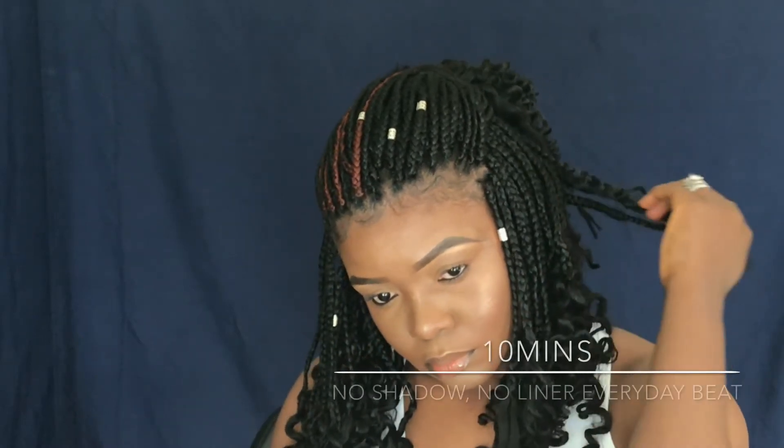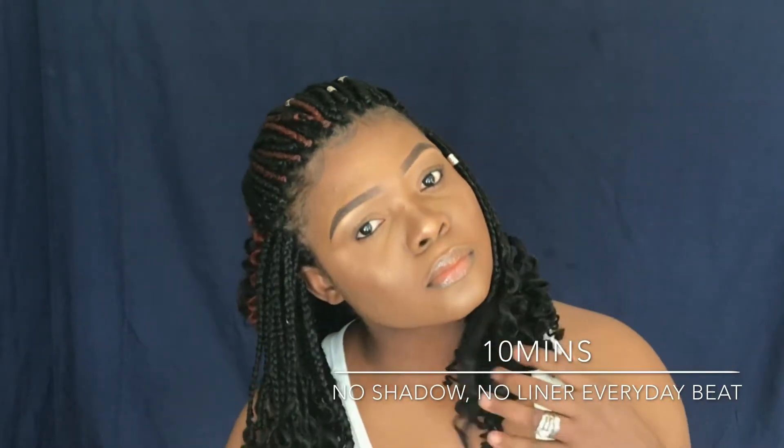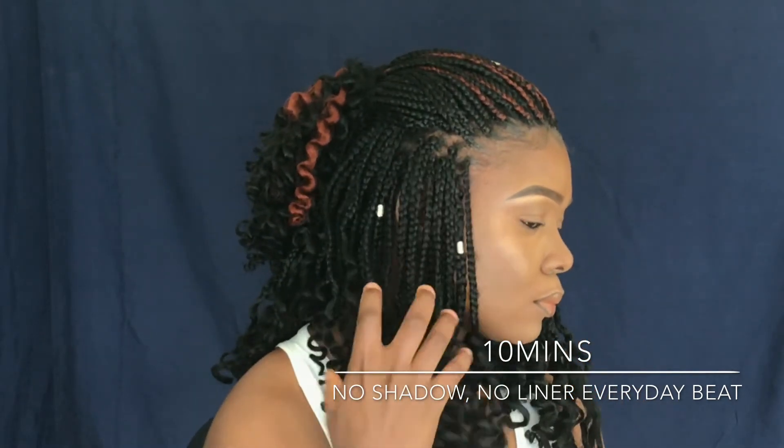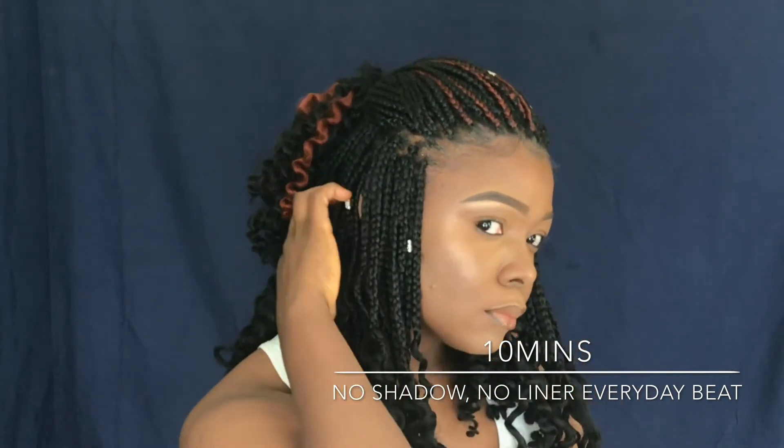Hey guys, I know that sometimes we don't have so much time in the morning, especially when you have to go to school or work, so I'm going to teach you a quick and easy makeup for your everyday wear.